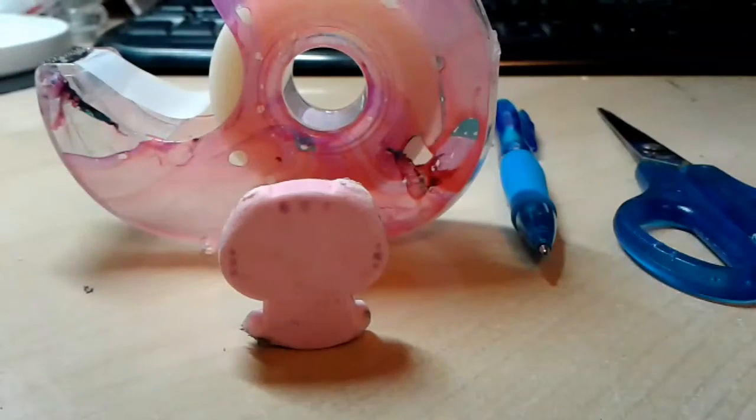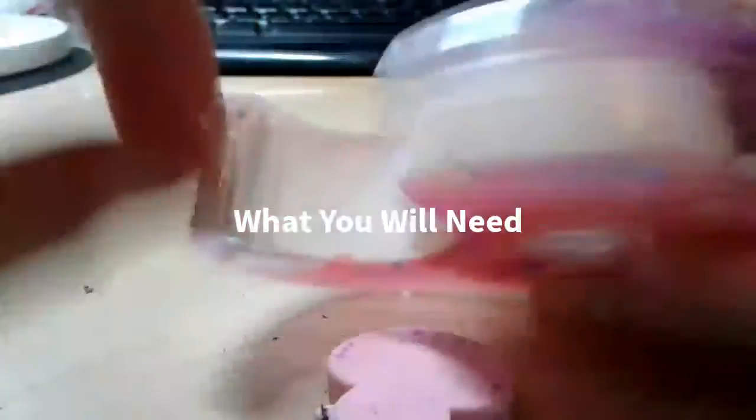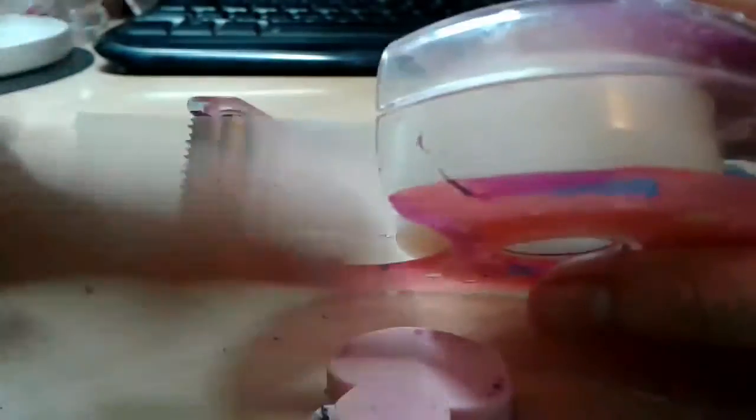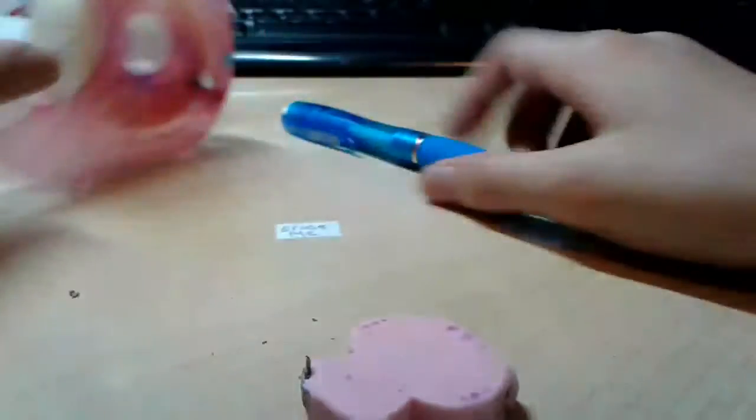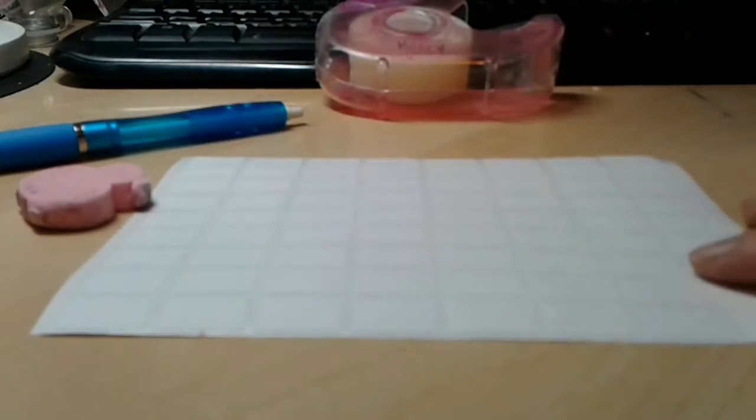So I'll just get into how to make it. The things you will need are an eraser, some cloudy tape - which is not clear but cloudy, I'm sure you have this around your house - a pencil, some scissors, and these cool sticky tabs. They're not sticky tabs exactly, but the whole full bottom is sticky and you just write on it, like you can write your name on your stuff.